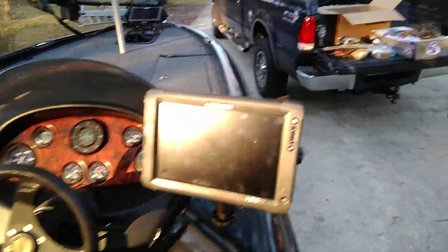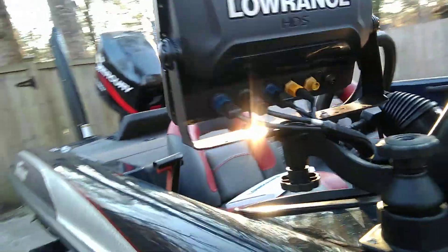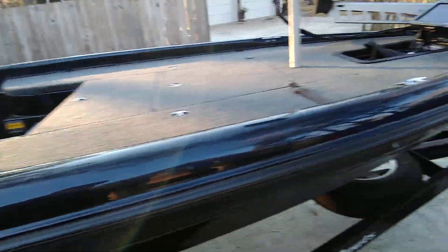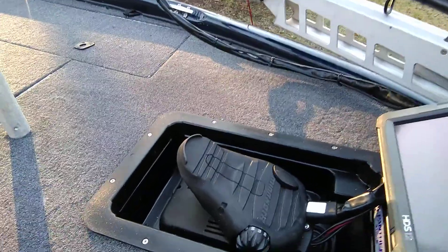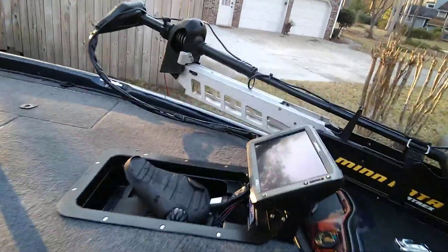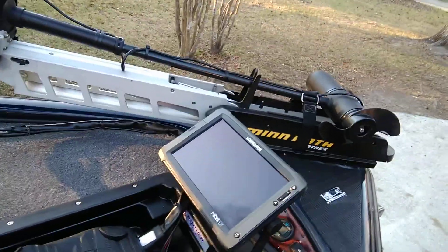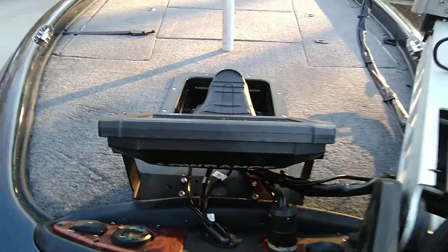I have an HDS-12 on the console now, got it mounted. And then today I put in this foot box for your trolling motor foot pedal. I showed you how I started on that in an earlier video. Then I added my HDS-12 up here, got all of that tied in real good — nice and neat, everything tucked away.